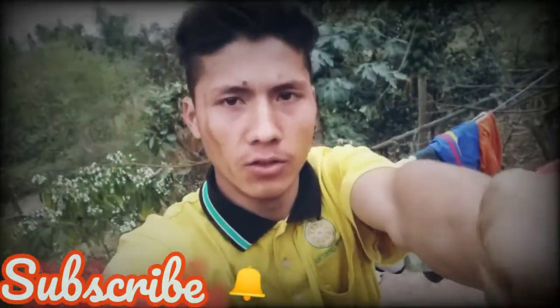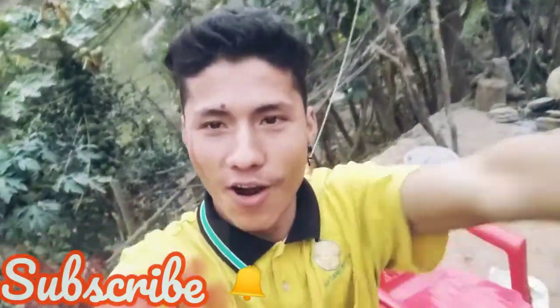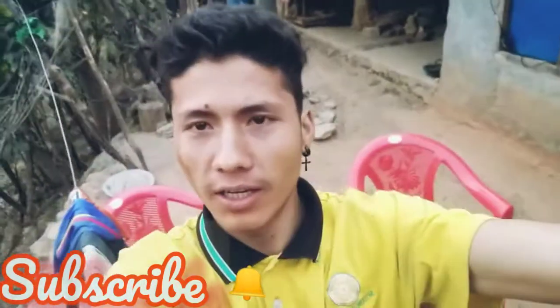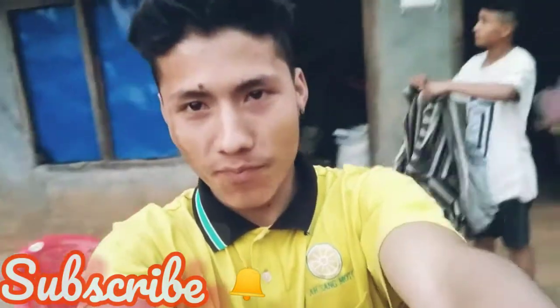Hey everyone, welcome to my new vlog. Today we will take a vlog, and we will show you how to play in our house.